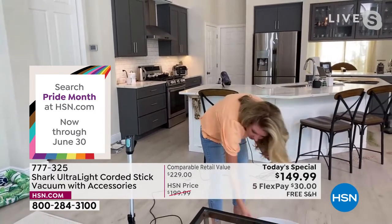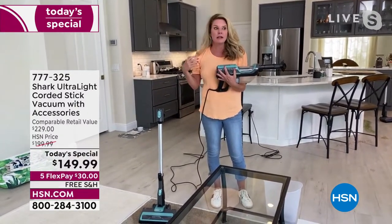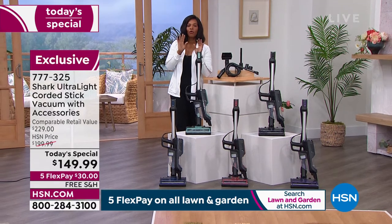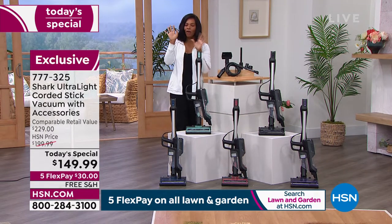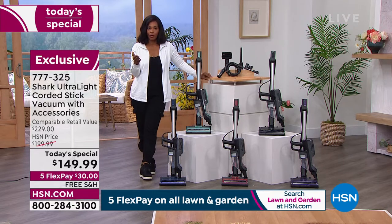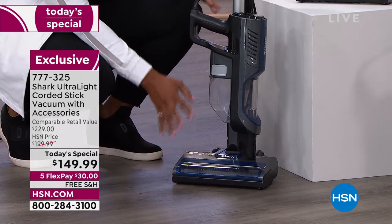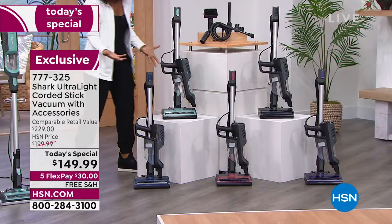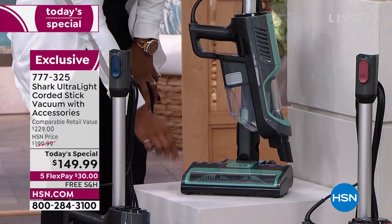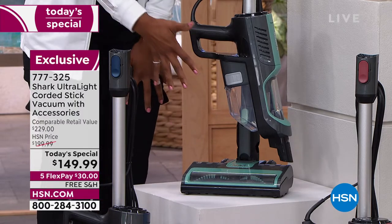With all those attachments in this exclusive configuration, I challenge people to tell me what they can't clean with this. If you've watched the presentation and you want yours — to clean faster, easier, and all around your house — now it's just time to choose your color. Navy is a nice navy and gray two-tone. Mint is very popular — and notice the bristles on the brush roll are the same color as the vacuum exterior. That's a little detail Shark pays attention to.